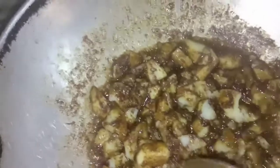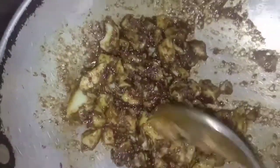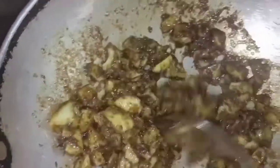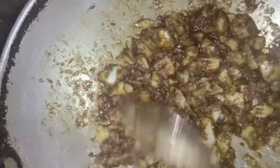I switched on the gas. See, I am mashing the potatoes now — they are well coated. As you see, we have taken the whole masala and the beautiful potatoes are well coated with it. Just keep it on gas for another few minutes and then we are done.